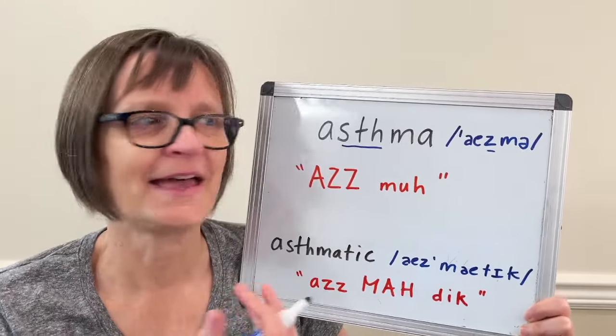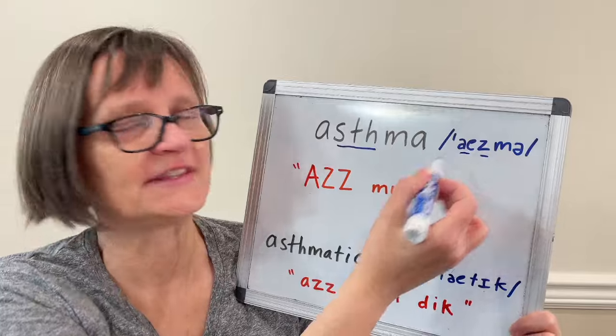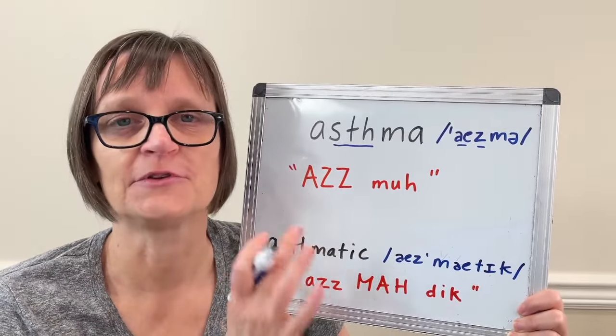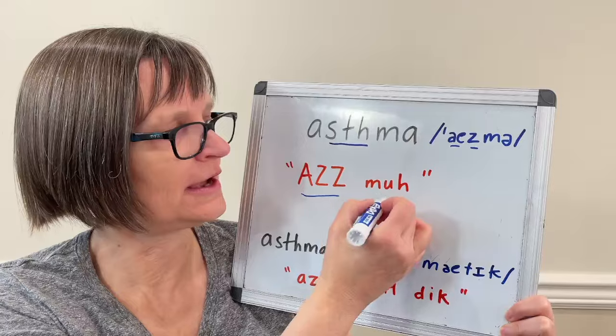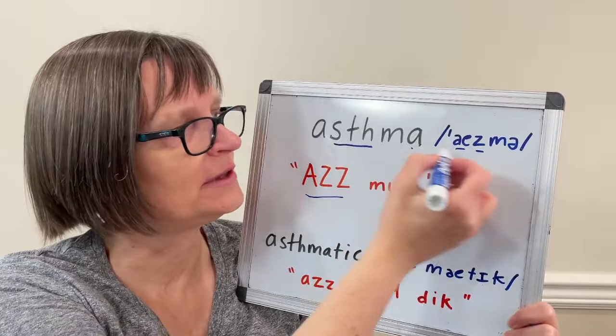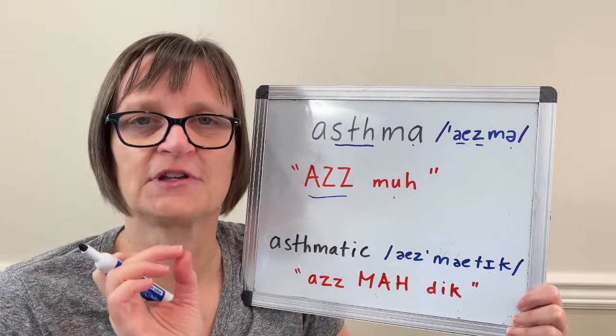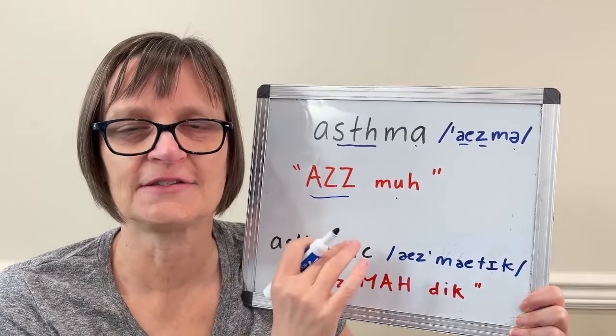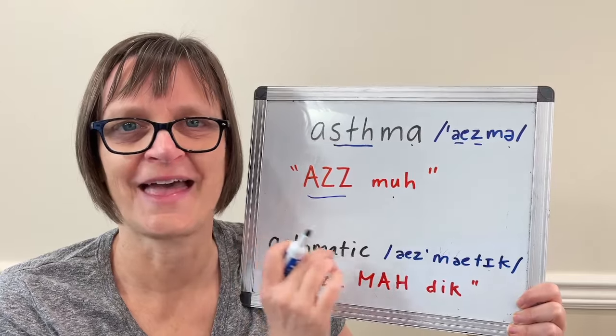The first letter A in asthma says the 'a' vowel, like in 'black cat,' and it's stressed on this syllable. So the 'az' will be long and the 'muh' will be short. In addition to being short, the second syllable has the letter A as an unstressed vowel — a schwa — which sounds like 'uh.' So stretch on 'az' and then short on 'muh': asthma.